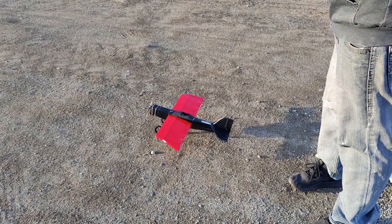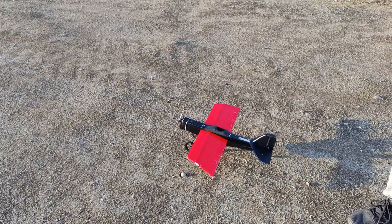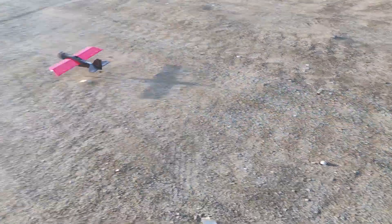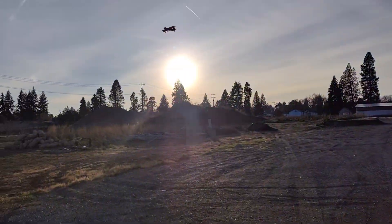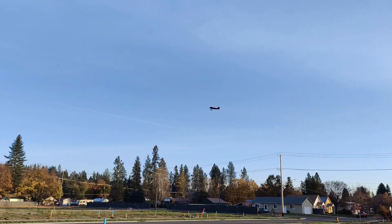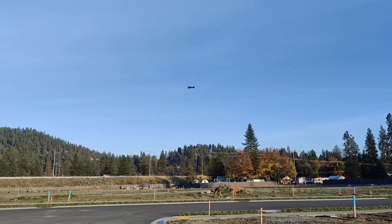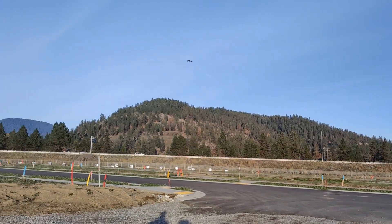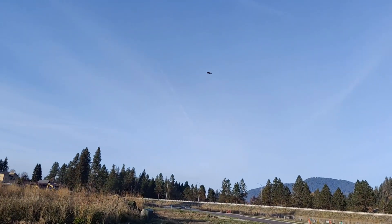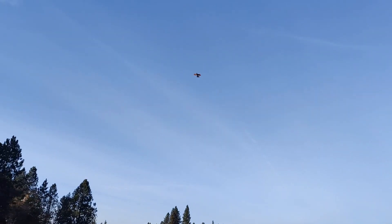Way better than last time — holy cow, this thing flies great now. That's about 50% throttle right there, so it's nice and slow, really chill. It just floats through the sky.